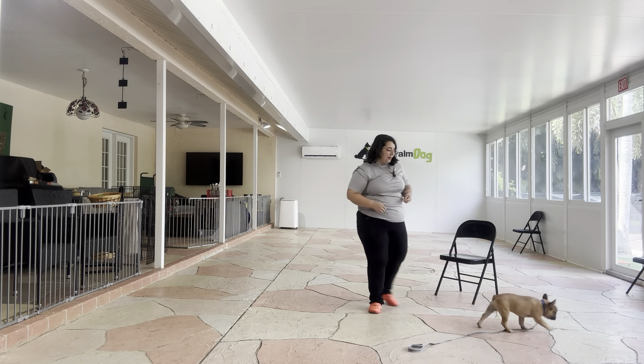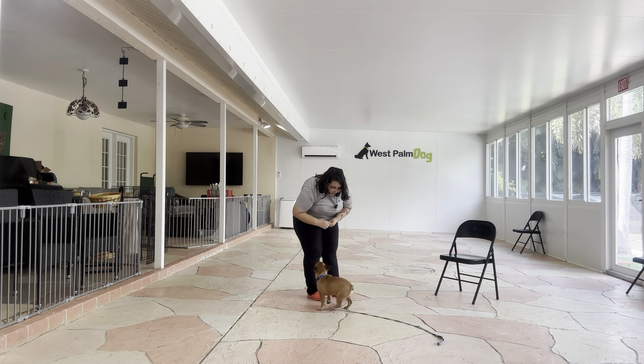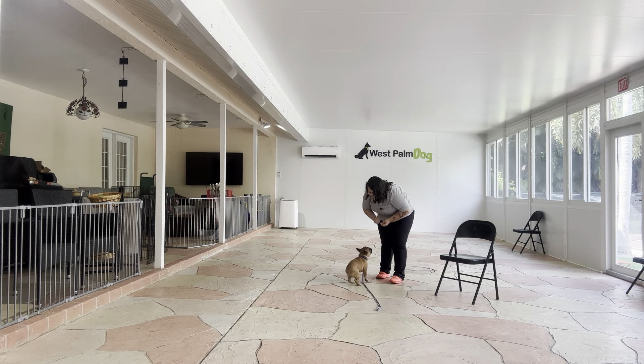Very nice. Lunchbox! Touch! Yes, good boy. All right, we're going to do that one more time. Lunchbox! Touch! Yes, good boy.